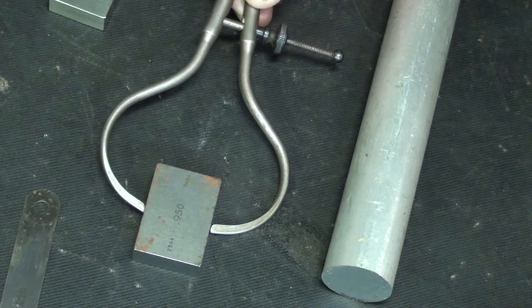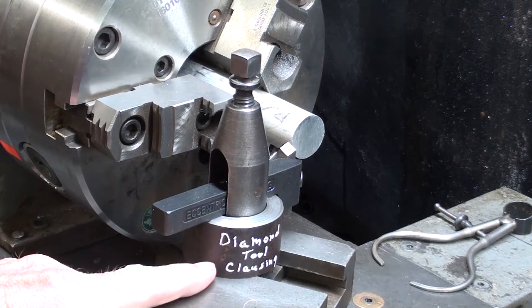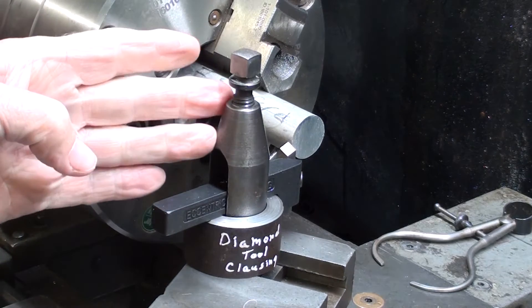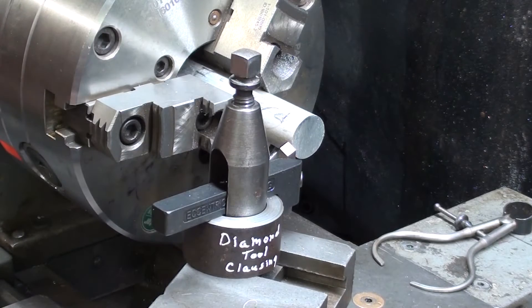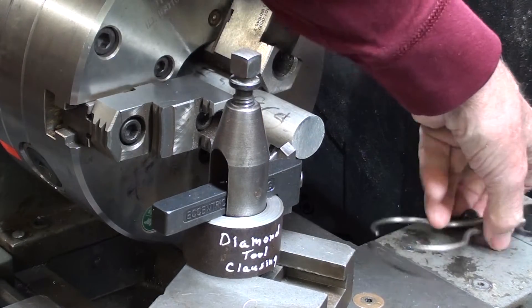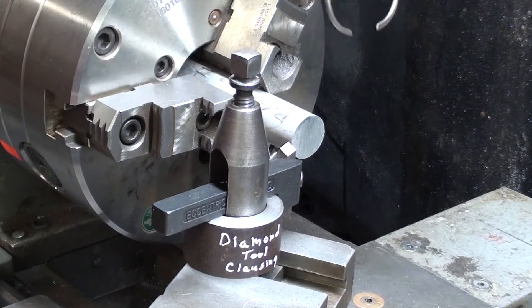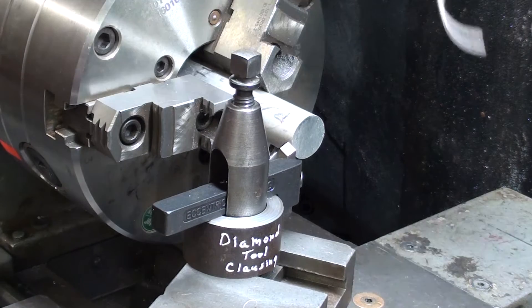Let's go over to the lathe. I'm going to be using the diamond tool — I've never used it before in a video, I don't believe, and I think I'll make a separate video about this. It works quite well. This again is the one inch aluminum, and initially I'm going to take her down to 960, but I'll take a couple scratch cuts so that I get into the ballpark. I won't show all of that.